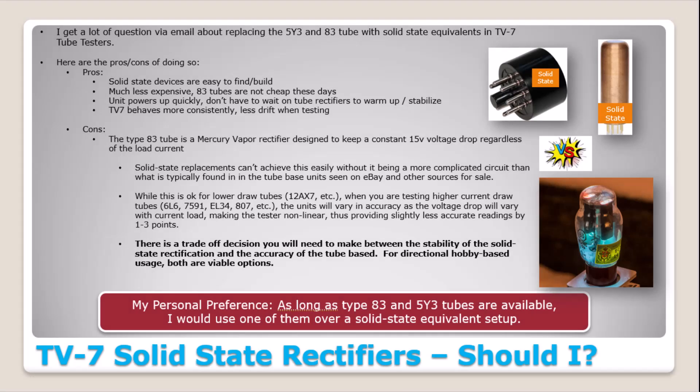Like everything in life, there's a trade-off. The type 83 rectifier has a special purpose — it keeps a constant 15-volt drop across it regardless of the current being drawn through it. That is not as easily achieved with a solid state rectifier. That mercury vapor rectifier was put in here for a purpose. Now for small signal tubes like 12AX7, 6DJ8, or 6AU6, it really doesn't make much of any difference.